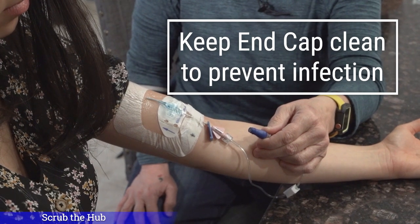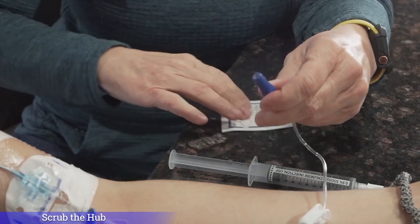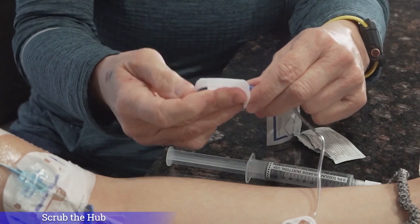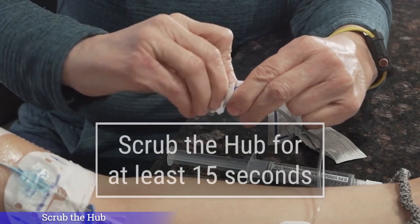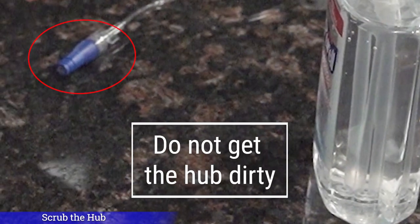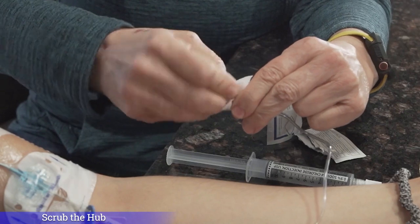The end cap shown here is blue, but your end cap could be another color depending on your home infusion provider. You can ask your nurse what color your end cap is. No matter the color, it is very important to clean it. To clean the end cap of your IV line, scrub the hub using the alcohol pad located right before the first S on your sash placemat. Remove the outer wrapper to expose the alcohol square. Wrap the alcohol square over and around the sides of the hub. Scrub the hub with the alcohol square for at least 15 seconds. Throw the used alcohol square in the trash. Once you have cleaned the hub, you do not want to get it dirty by allowing it to sit on a surface or hang loose. But if you do, it's okay — you will just need to wash your hands and re-clean again with a new alcohol square.